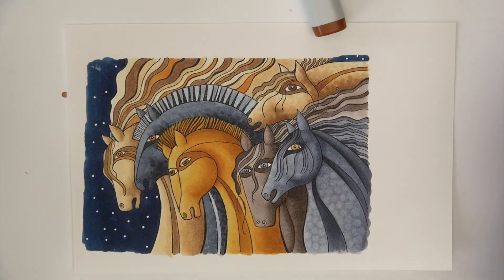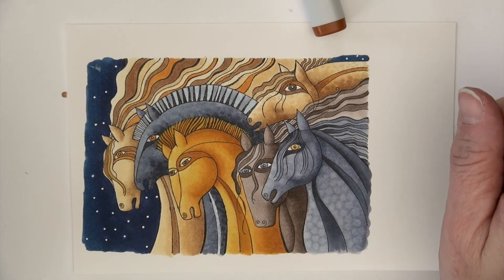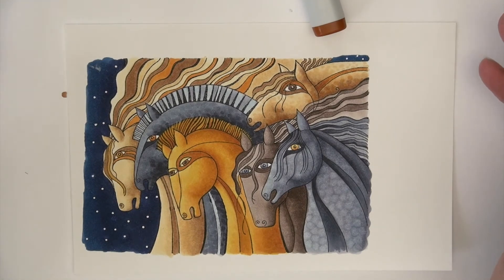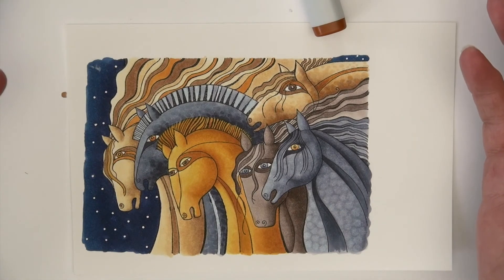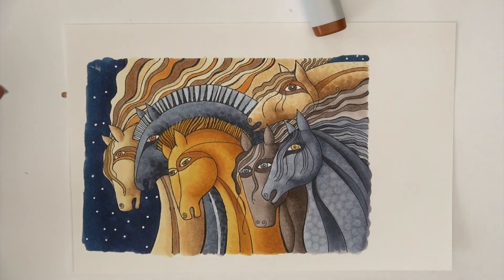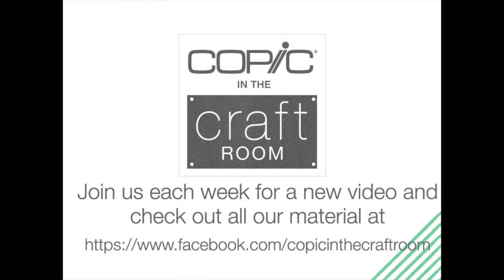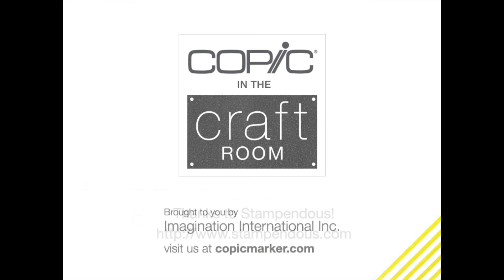I really enjoy just spending some time with my markers coloring an image that I truly love. If you haven't done it yet, make sure to subscribe to our channel and like this video. As always, ask questions — I'm listening. Join us over at Copic in the Craft Room on Facebook for loads of Copic and crafting inspiration. Thanks for joining me this week. Have a happy, colorful week — we'll see you next week.